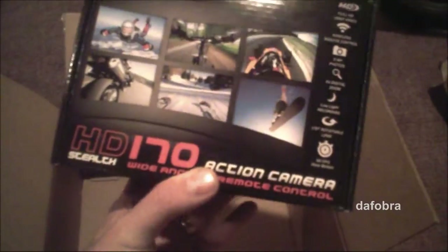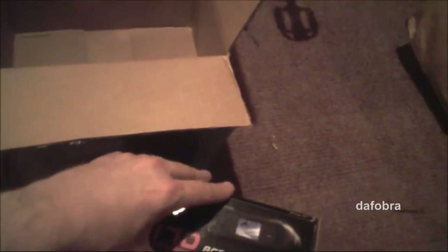And of course it wouldn't be complete without the HD Stealth HD 170 Drift Innovation camera itself. Looking forward to getting into this — everybody tells me it's so light they can't believe it. And wow, I got to tell you, this thing weighs next to nothing.